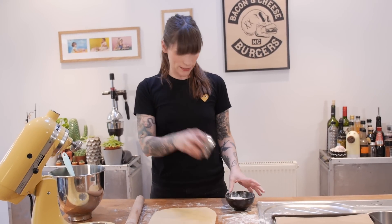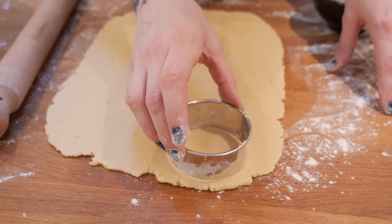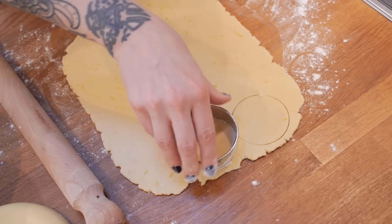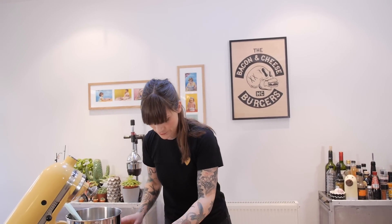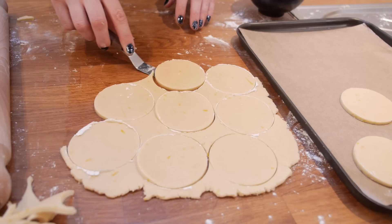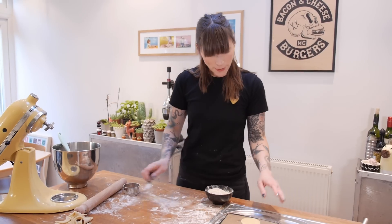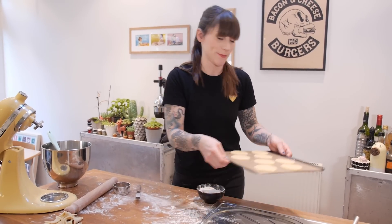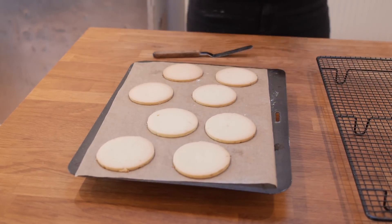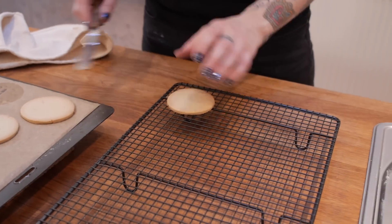I've got myself a round cookie cutter — I'm just going to dip that in flour and chomp as many rounds out as possible. Get rid of the excess and just gather that up because we can re-roll it in a minute. I'm going to transfer the cookies to a baking sheet lined with baking paper, using a palette knife so I don't squish them with my fingers. I'm baking these at 180°C for 7–9 minutes until the edges are nice and golden. Get these off the tin and onto a cooling rack straight away — leave those to cool for about 15–20 minutes while I get on with my filling.